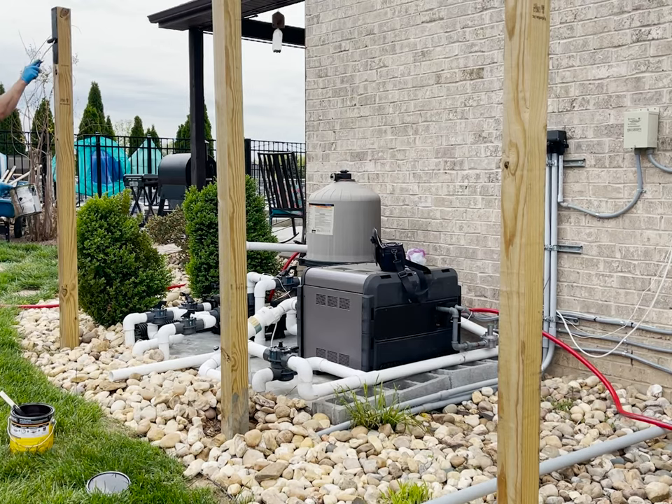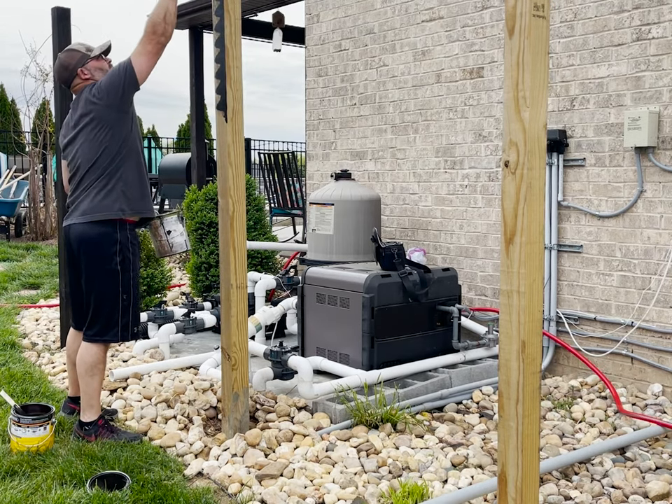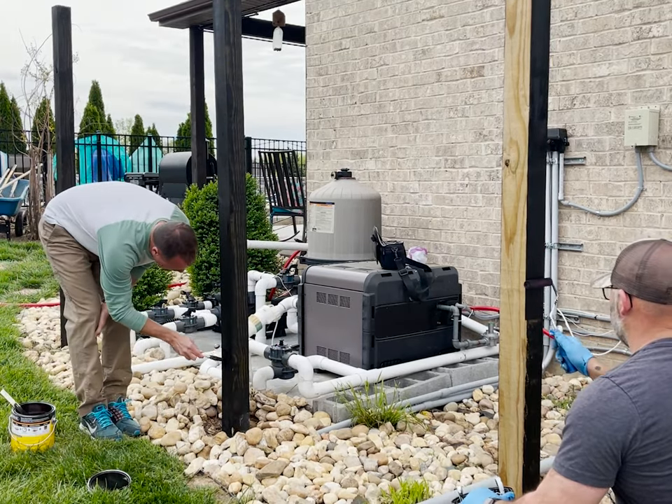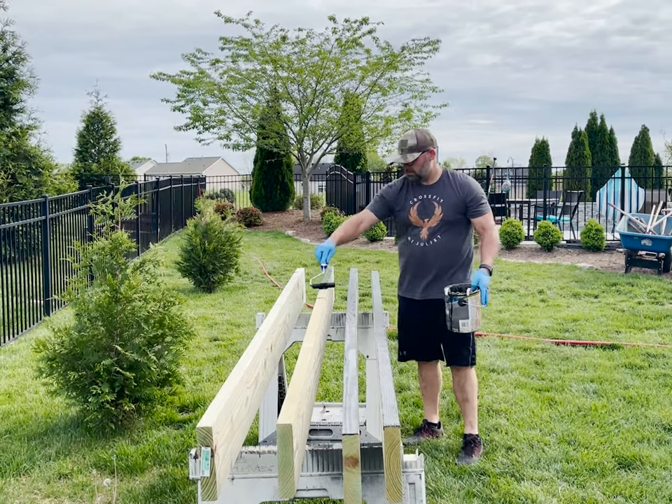The previous owners were obviously thinking the same thing before selling us the house, because they had installed these 4x4 posts in concrete with the idea of building a structure in this area as well. So I took what was already there and decided that a pergola would be a great solution for this area.